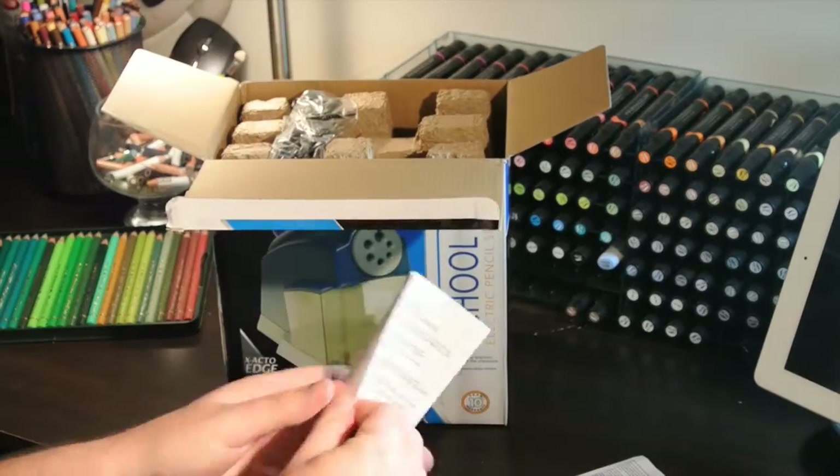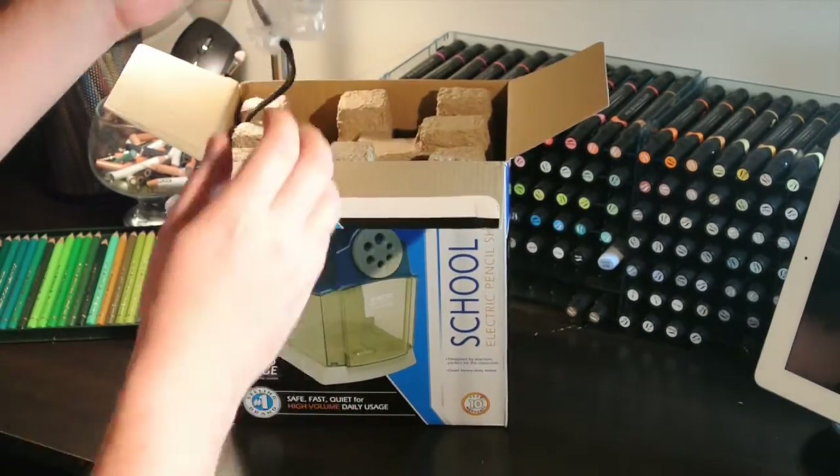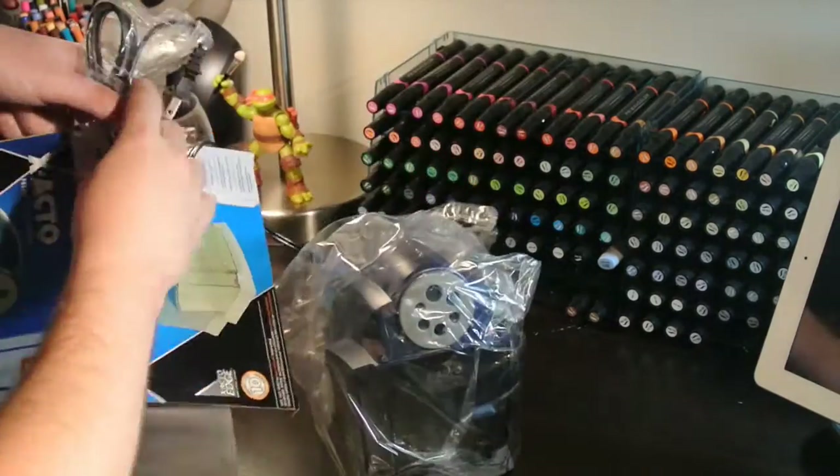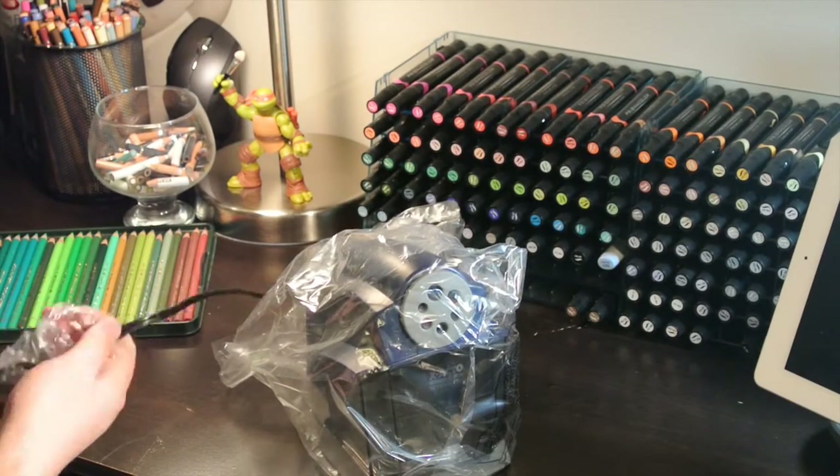Fighting with electric sharpeners and trying to get that perfect edge with manual sharpeners drove me crazy. My last sharpener died again, and so I decided to get the most powerful one I could find.